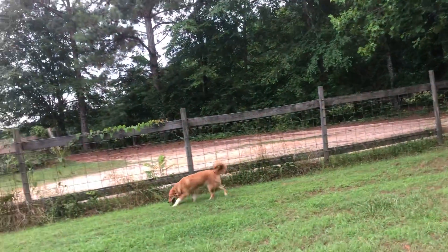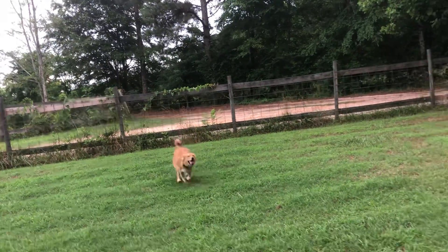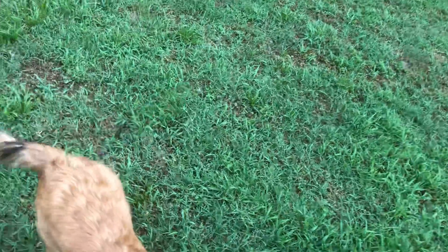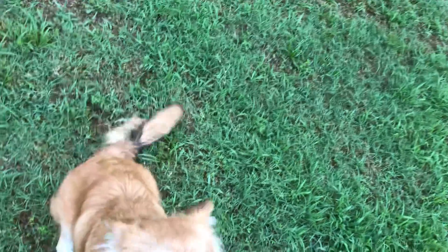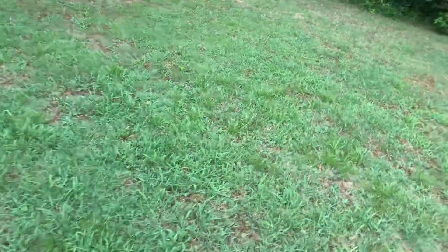I'm going to move around this space a little bit. I'm going to reward anything that she does spontaneously like that. Perfect! I just say her name as I give the treat so that I'm double reinforcing on her name.